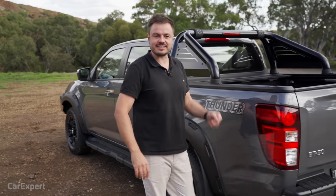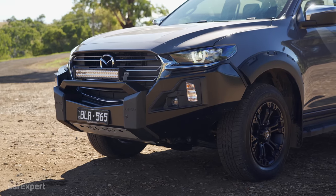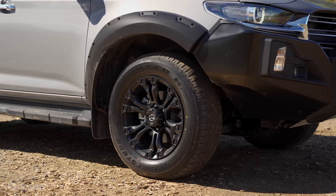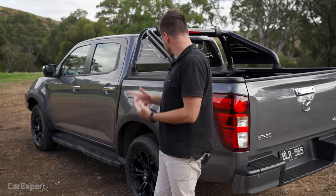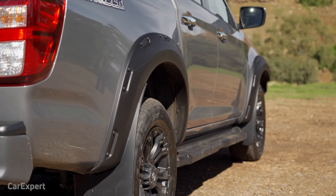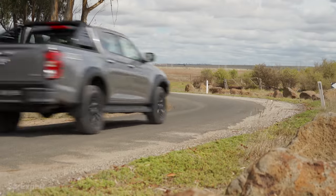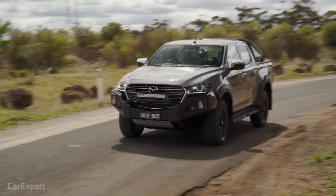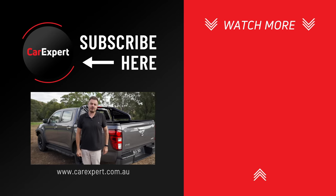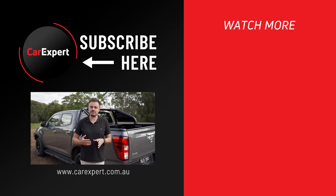So, Mazda BT50 Thunder — what's the verdict? I'm in two minds. It looks really cool and they've done a good job with the front styling. The flared wheels give it presence, but it feels like they ran most of the marathon and stopped near the end. It really should have all-terrain tyres, maybe a lift and a snorkel. I'm not a fan of the exposed wiring, but this is a pre-production car so I'll reserve judgment. You do get a lot of value with the extra stuff bolted on, but does it feel complete? Let me know in the comments — have you ordered one, are you going to, or what are you ordering instead?